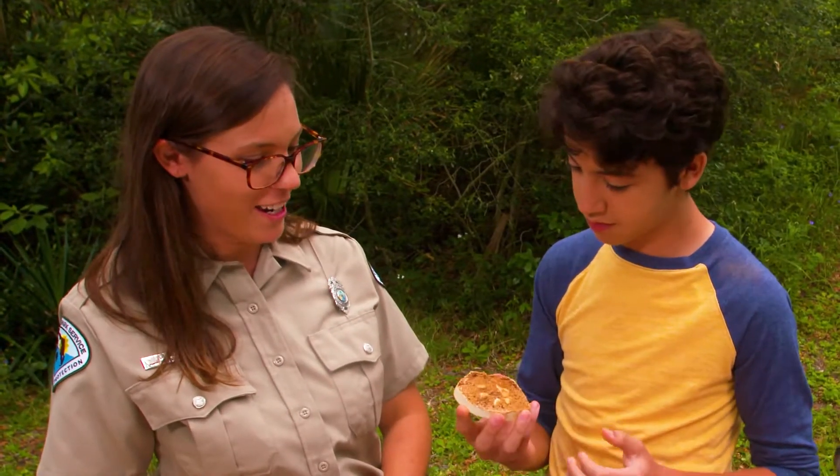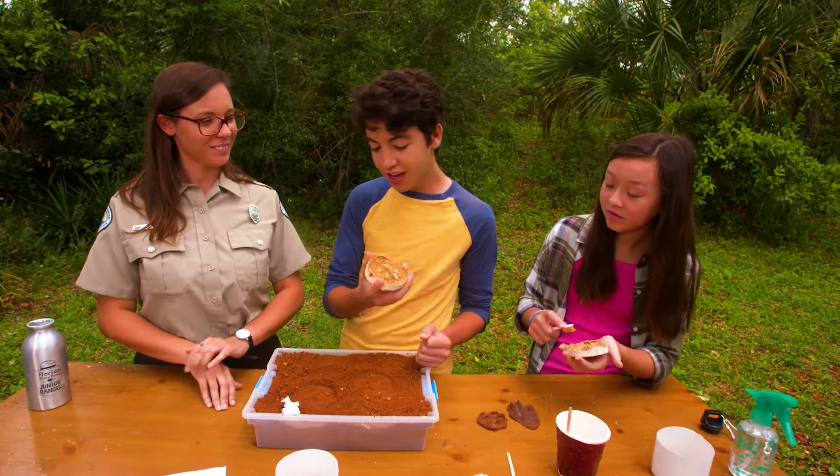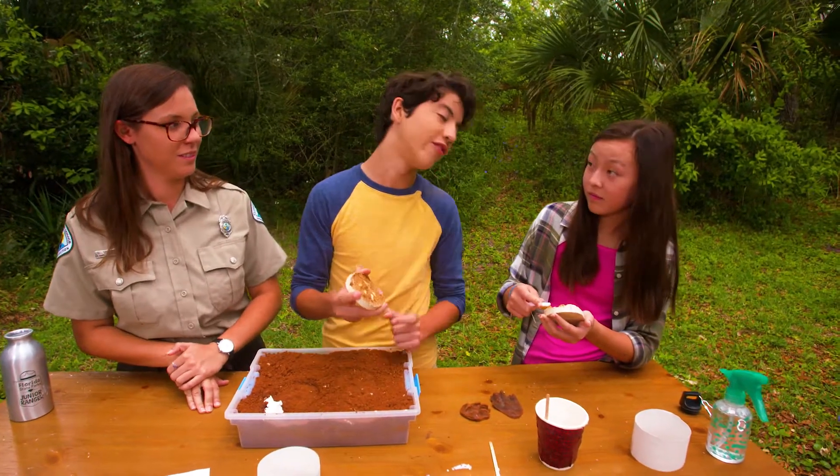I hope you guys enjoyed. This is awesome. Are you going to put this up at your house? Oh yeah, for sure. This is going to go next to the bobcat track that you found.